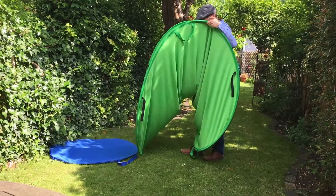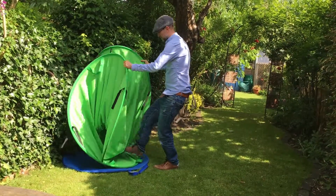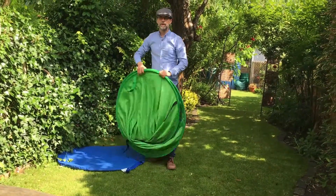Then just tuck the nose down onto the ground. Drop the end in like that. And then one ring over the other. And there you go.